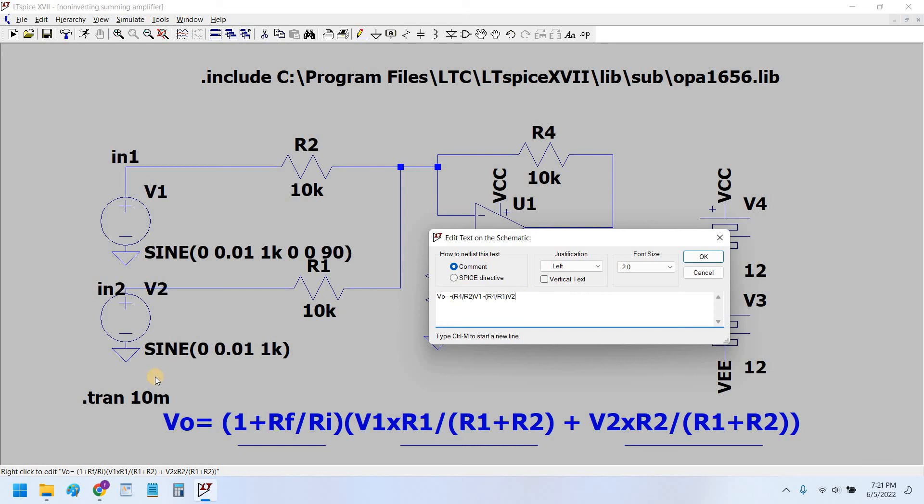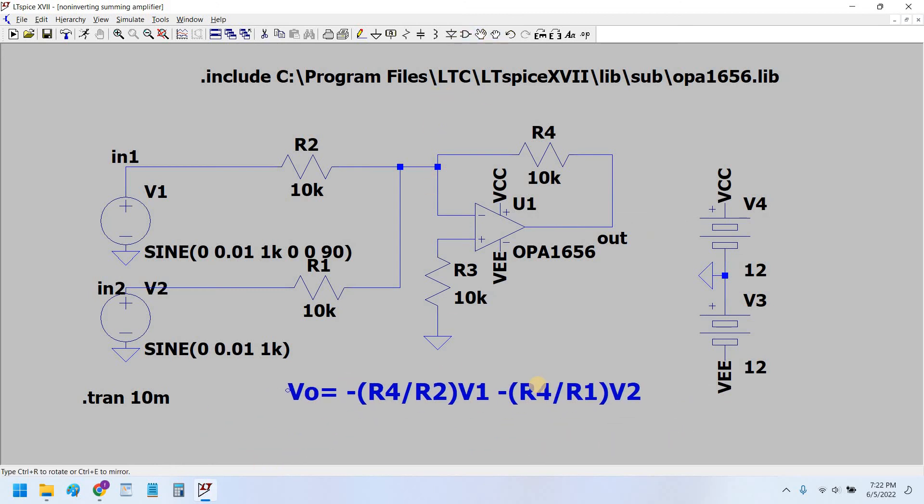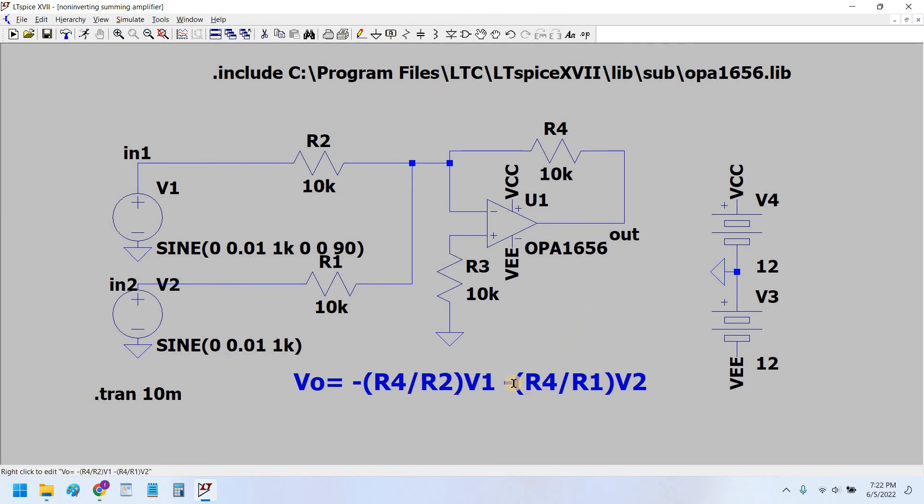If there is a third source, we would have a third term like R3 upon R1 into V3. But since we do not have a third source here, for simplicity I have only taken two sources. The formula for the inverting summing amplifier is the sum of these terms, and the negative sign shows the phase inversion.